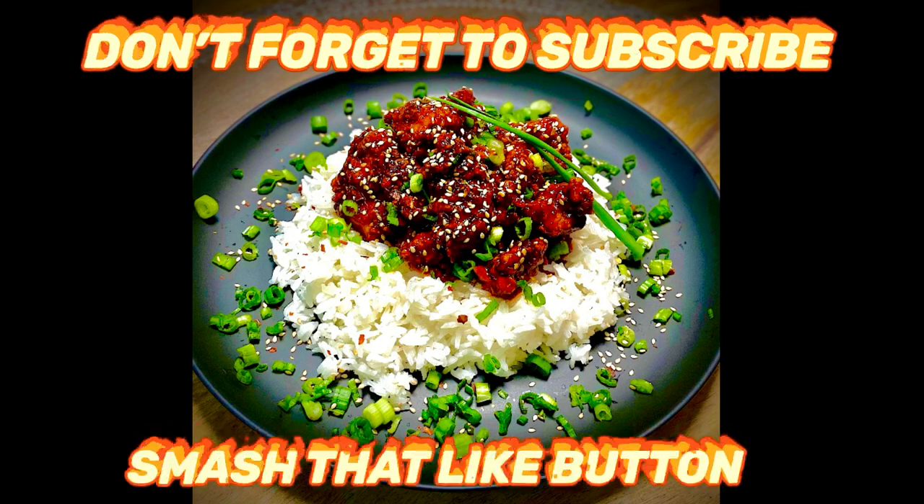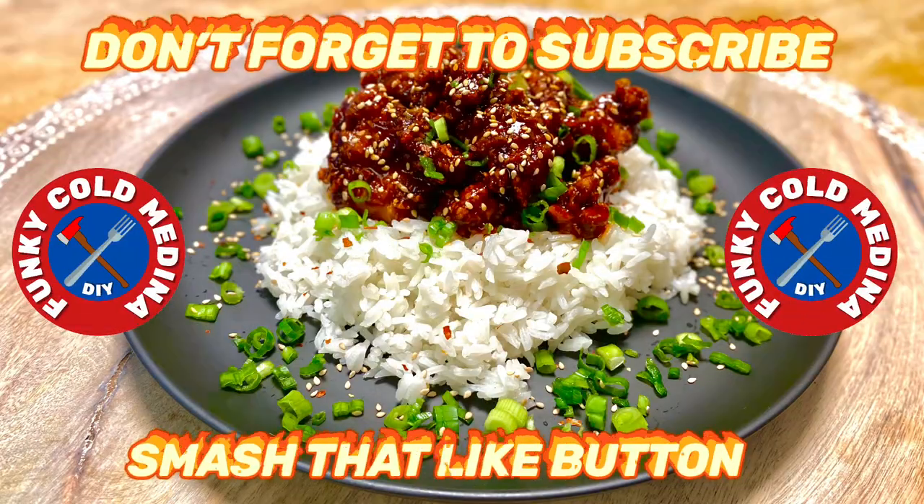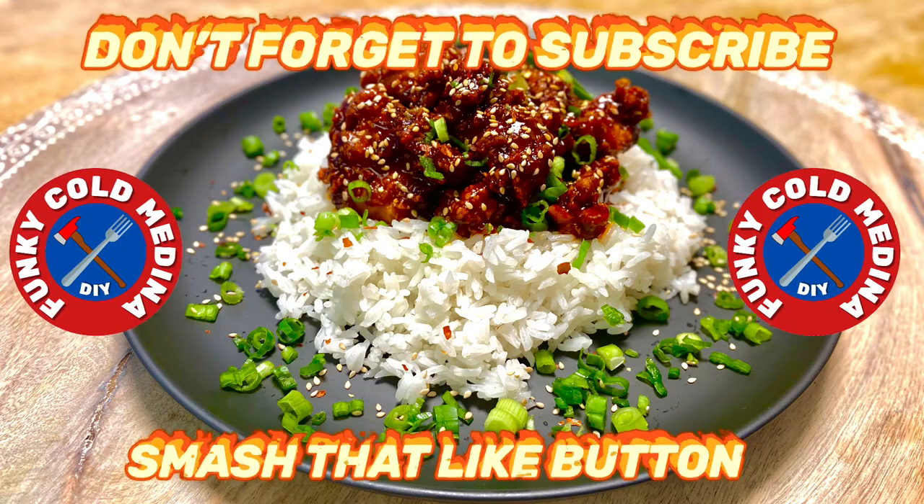If this is your first time visiting the channel, please don't forget to hit subscribe and smash that like button. I'll see you on the next video — everyone watching, have a fabulous day.